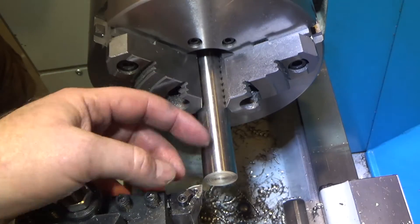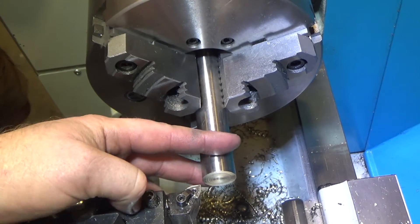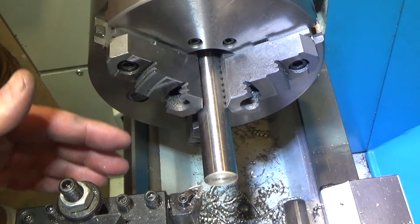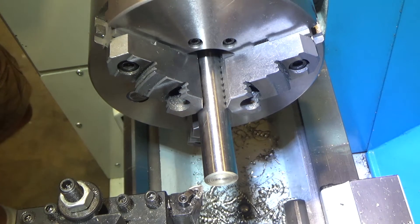Now we work on the opposite end of the aluminum pole — the piece that will hold the actual gaff hook. This end goes in about 1¾ inches. We need to take it down to diameter again, back to 0.879, and do the same interference fit. We'll also put pins in it in case the fish is heavy.